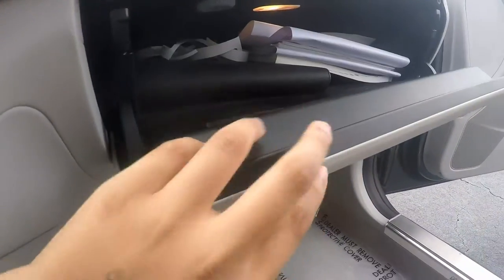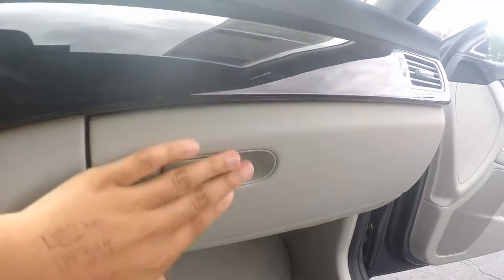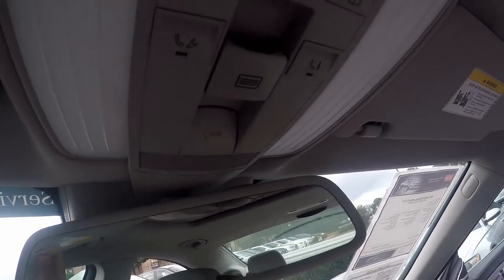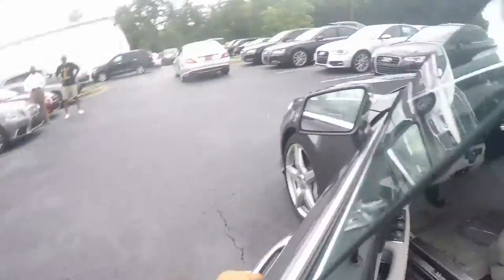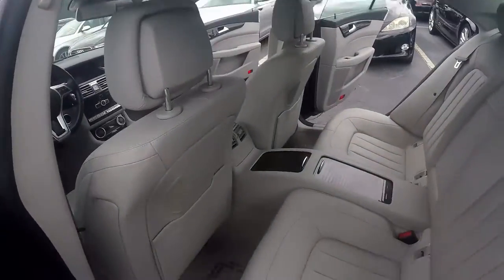Over here, this is your glove compartment. It's pretty small, but you can fit things in there. I do like this headliner in this car. This is your mirror here. All of your controls for your sunroof, your lighting, and your SOS right there. Before we bought our Mercedes-Benz S-Class, we used to have a CLS — it was a 2008 Mercedes-Benz CLS.